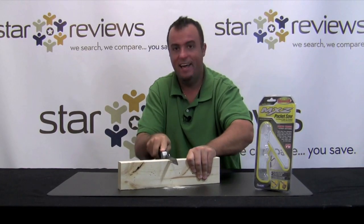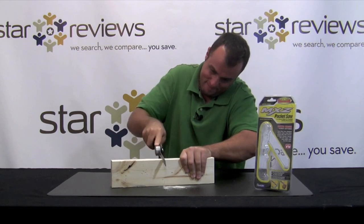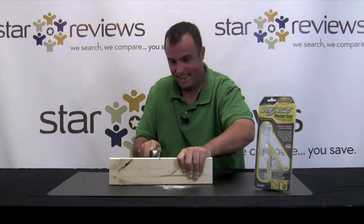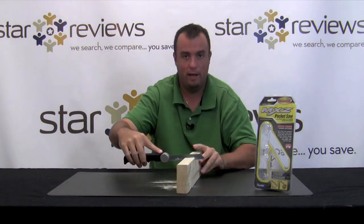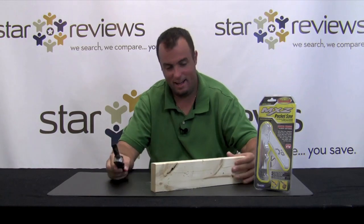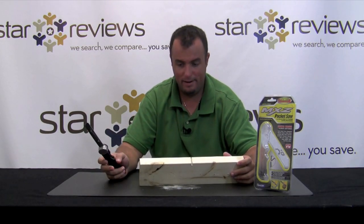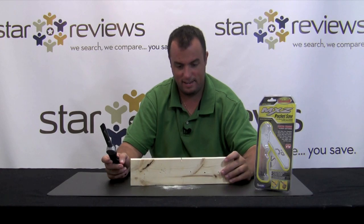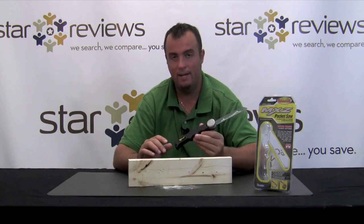We're back. I've actually been trying to saw this for probably well over two minutes now, and as you can see, I haven't really made it to the depth of the blade. I'm going to go ahead and say yes, it is cutting the wood, but if you're working on anything that's going to take less than a day, you're probably going to want to use something other than the MXZ Saw to cut wood.